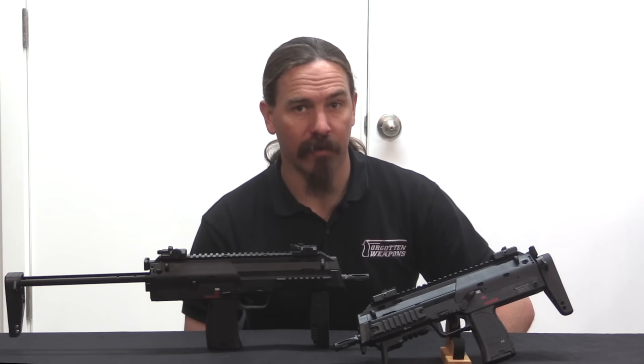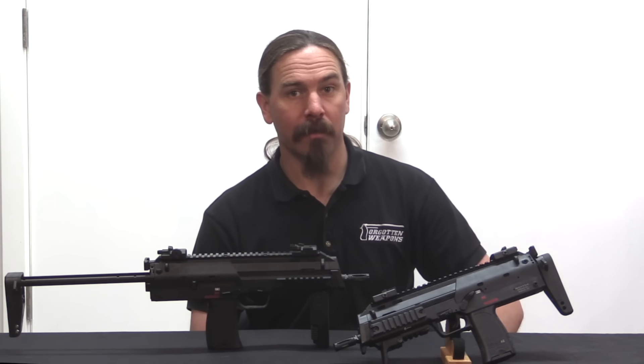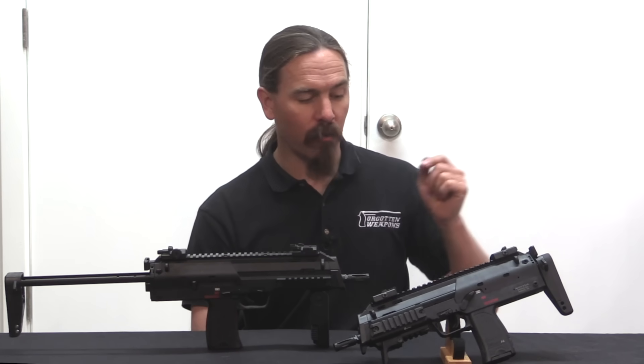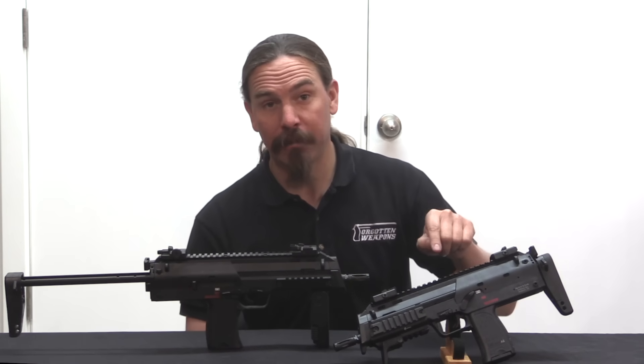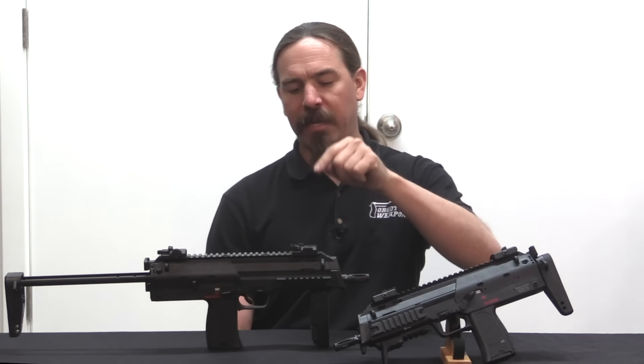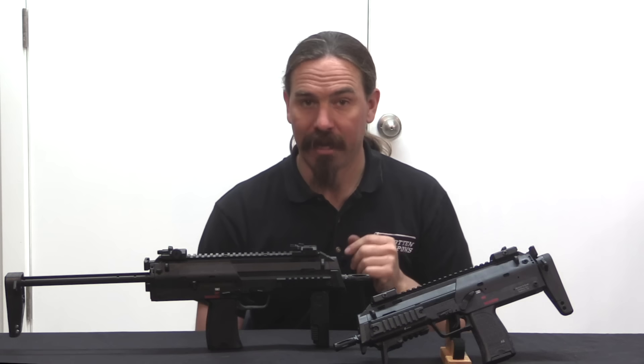Hi guys, thanks for tuning in to another video on ForgottenWeapons.com. I'm Ian McCollum, and today, courtesy of Woody's Weapons and Sienna Armoury, we are taking a look at the H&K MP7. Specifically we have an MP7 A2, and we have an A1 with some upgraded features on it as well.